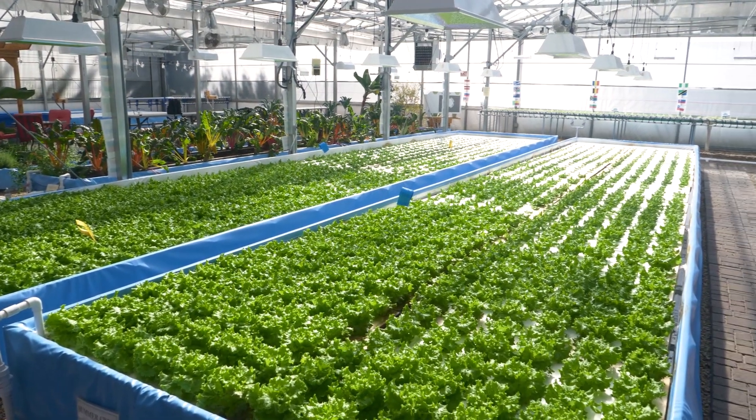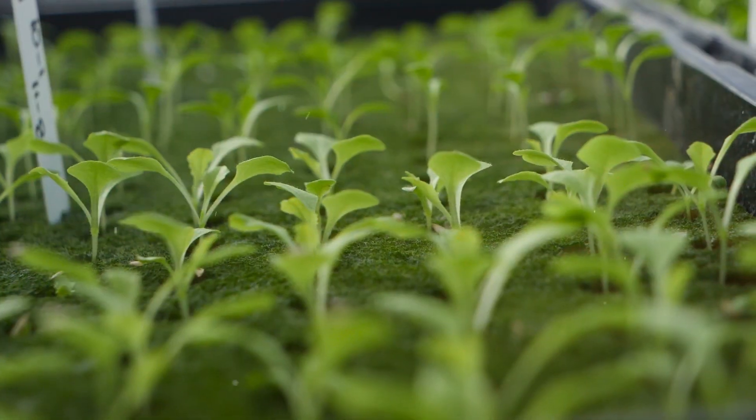It's a farming method for any climate. Get to know this young sector of agriculture.